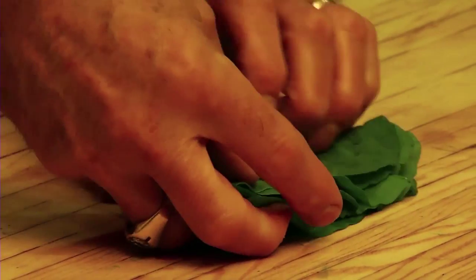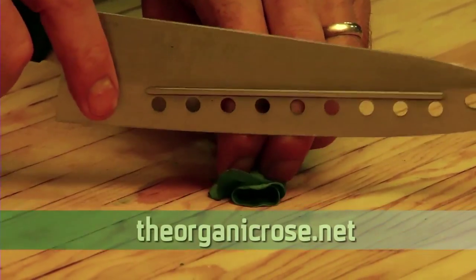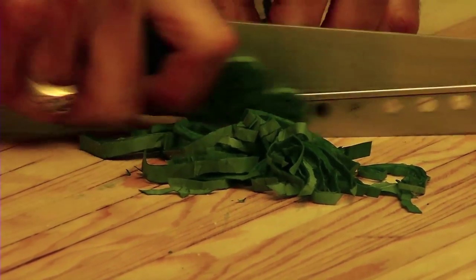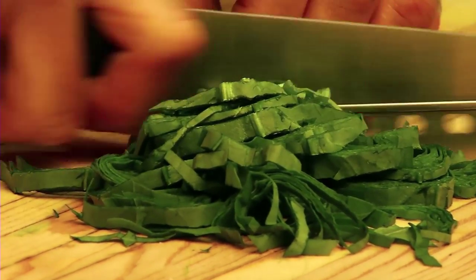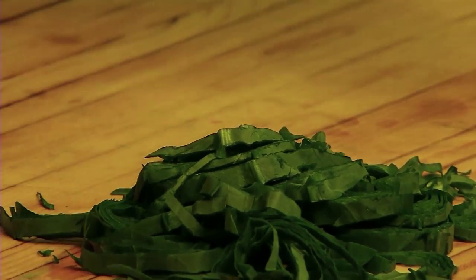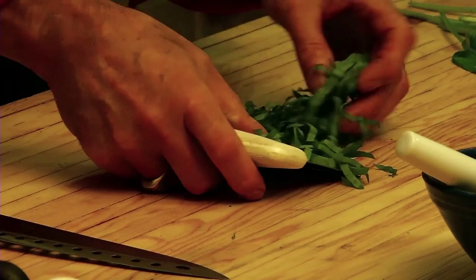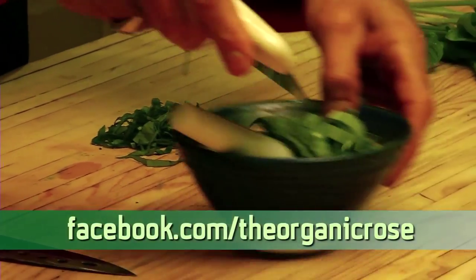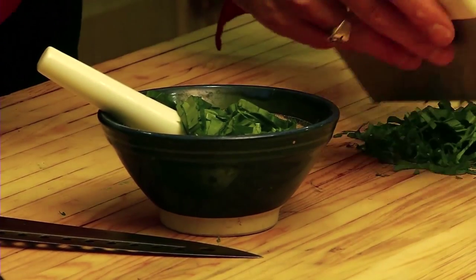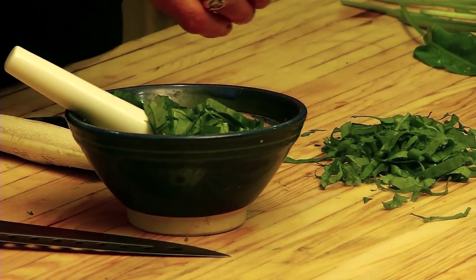Now we're going to roll these up and create what's called a chiffonade. Roll them up nice and tightly like you're rolling a cigar. With the knife against your fingers nice and tight, we're going to shred it — get some nice small, fine shreds in there. I can smell the lemon coming up already; it's just getting released as the knife goes through the cell walls. Beautiful. Let's go with about half of that sorrel into the mortar and pestle, and what's left will be a nice little garnish over the top of the fish. It smells really good — it's got a really bright lemon flavor.